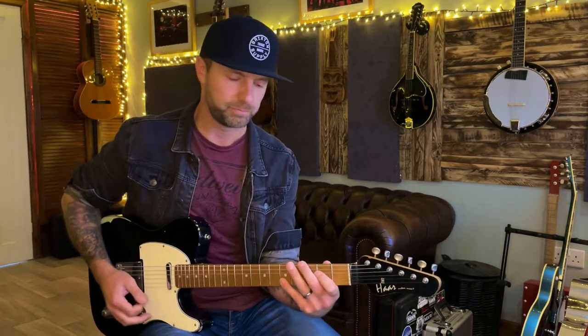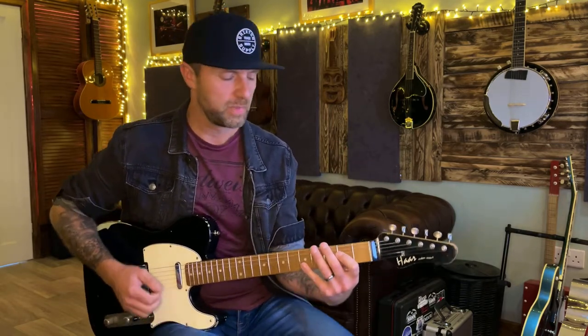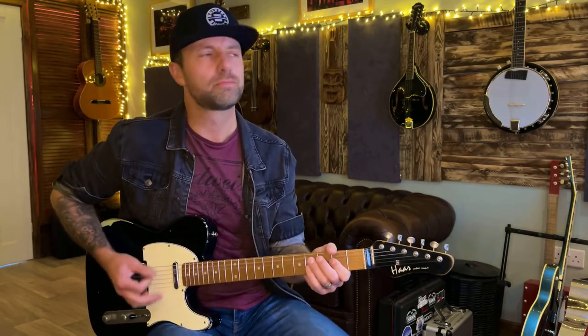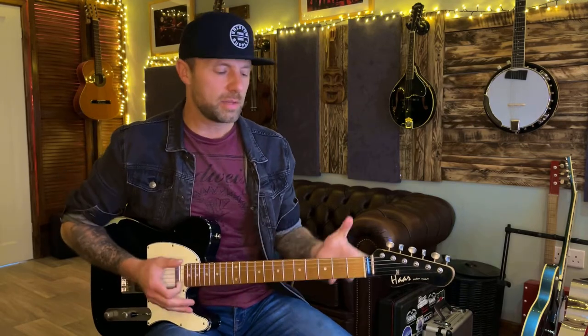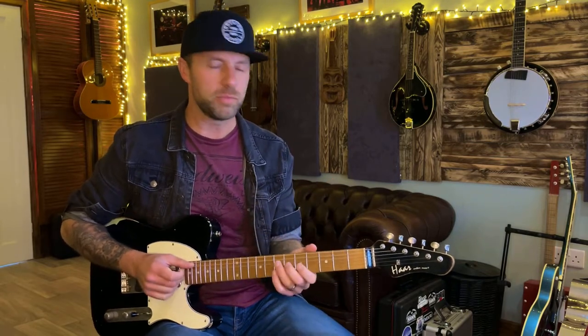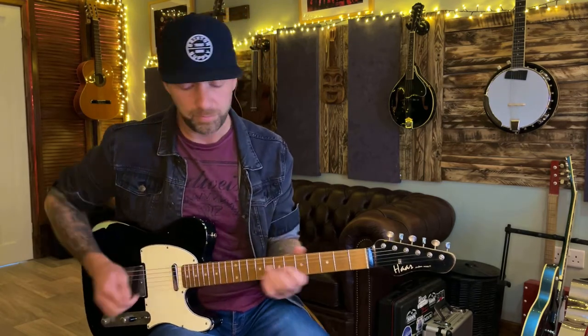The introduction and chorus are in A, but the verse is in G, so there's a modulation between the verse and the chorus. The introduction starts on an A — we do it in A. It starts off with just chugging on an A. Something that happens in the introduction and a bunch of times in the chorus is that I'm playing these chord shapes that come from the keyboard part.